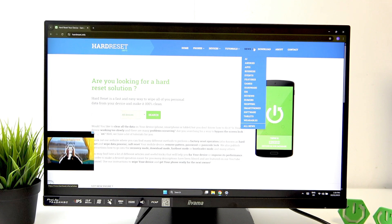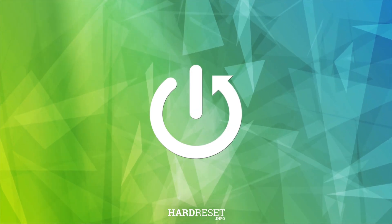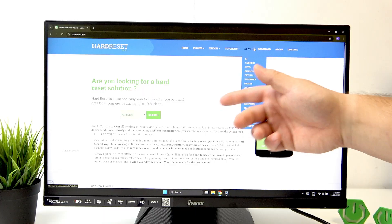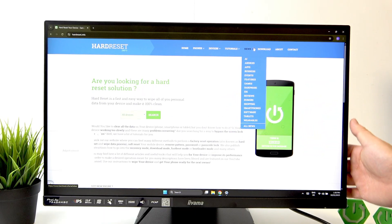Hello. In front of me I've got a Yama Pro Light monitor. In this video I'll show you how to unlock the OSD. If the OSD of your monitor is locked like this, you can go to the monitor menu and turn the monitor off.